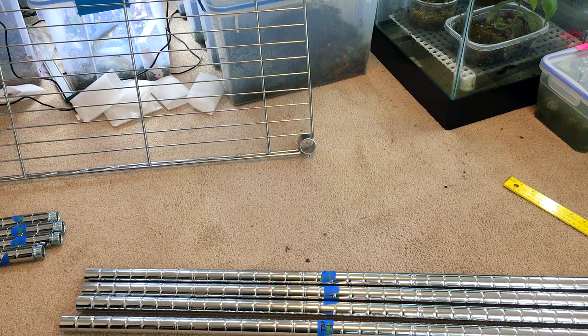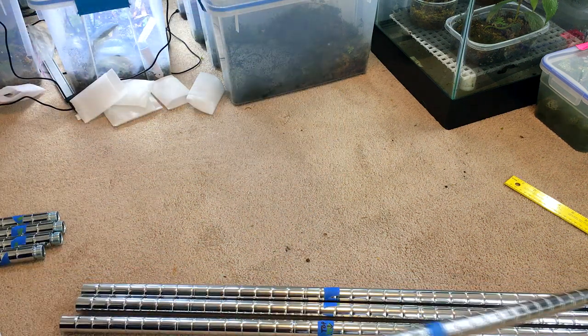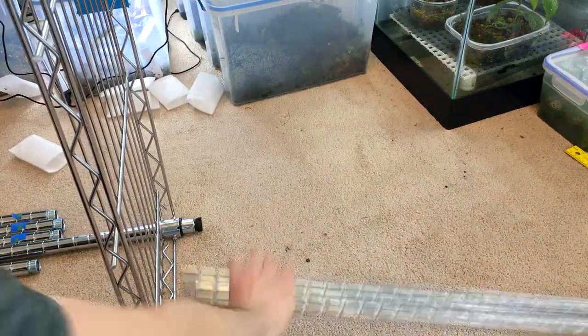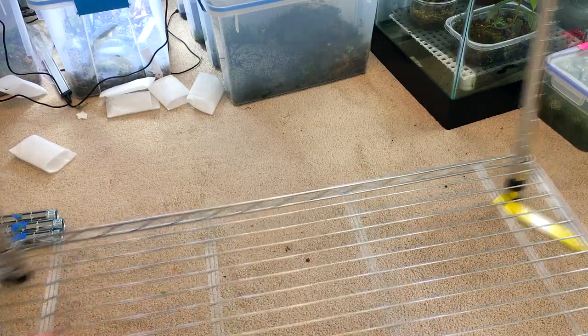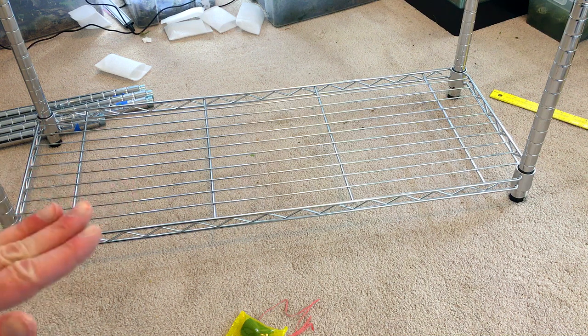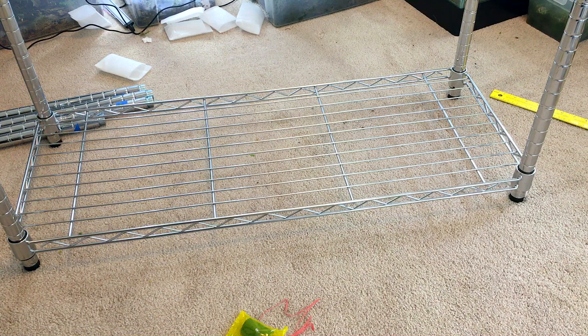The next part can be a little tricky if you don't have anyone to help you, but it's not too bad. What we're going to do is take the first rack and slide it down over the bottom poles so that we have it all the way at the bottom, and then stand that up and move to the next step. One thing we're going to have to do is make sure that the rack is securely on those clips, but I like to install the second shelf before I do that.